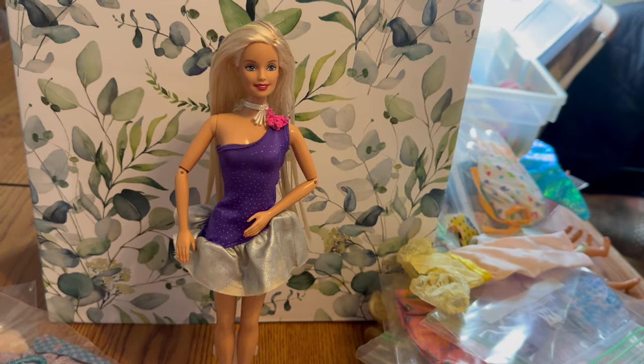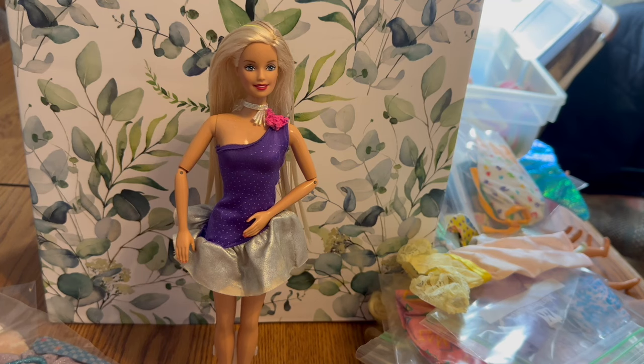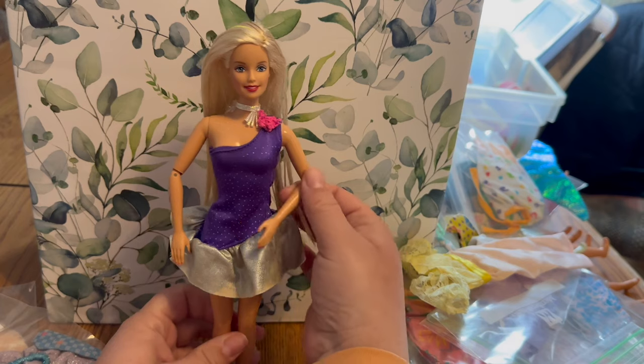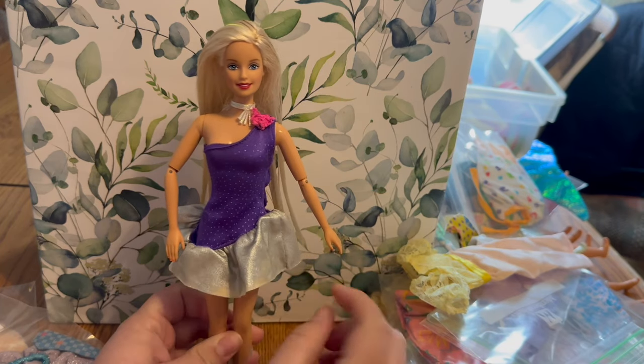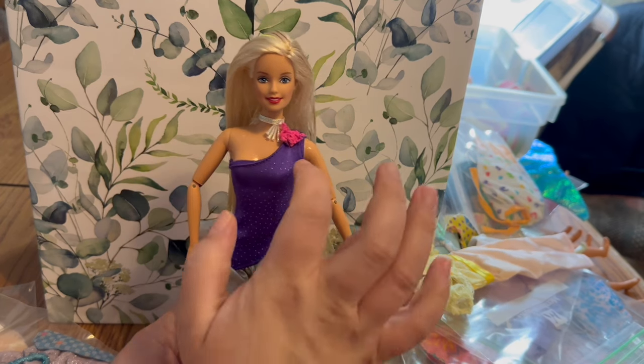Here's our next dress — it's a 1985 Hasbro Jem and the Holograms Rock and Curl Truly Outrageous Jerica dress, that's what I found in the listing online. I don't know much about this dress or the dolls it goes with — Hasbro isn't something I dabble in too much — but it is a very pretty dress. I like how it has kind of a high-low effect on the sides.